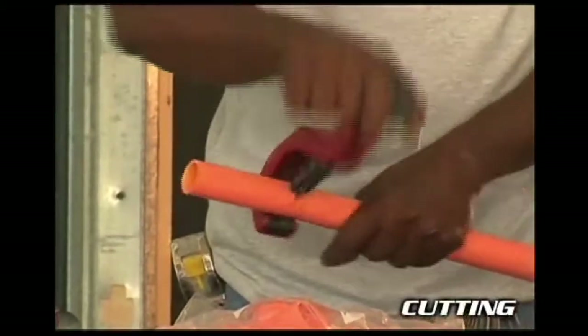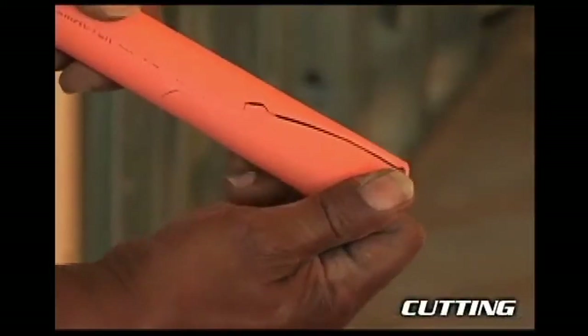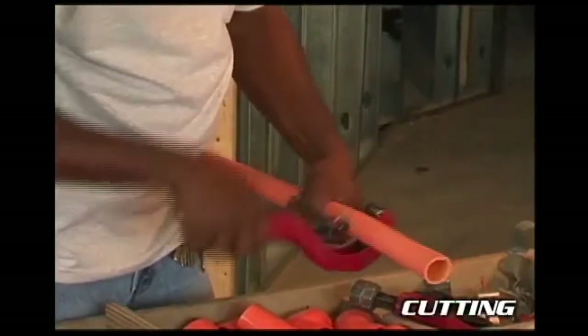A square cut provides the surface of the pipe with maximum bonding area. If there's any evidence of damage or cracking, measure at least two inches beyond the damage, then re-cut the pipe.